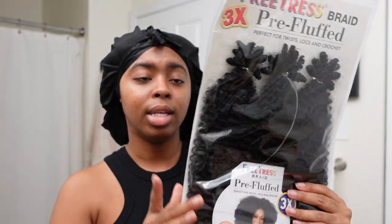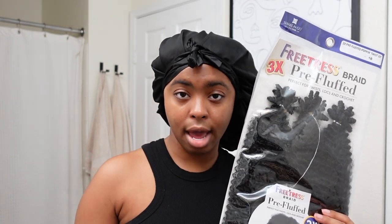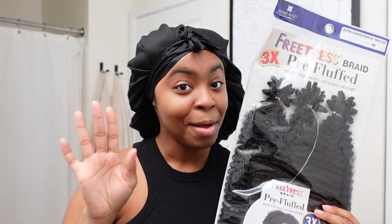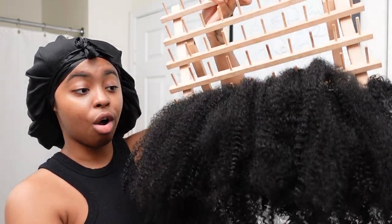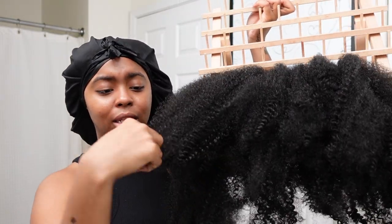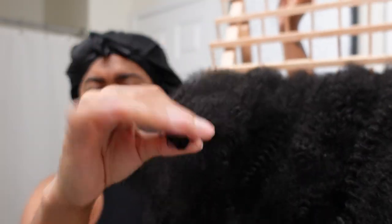I use three packs of hair — because y'all keep asking that question in the comments and I always tell y'all in every single video. I have this rack from Amazon and I've already sectioned the hair out. I basically plucked out the ends because they get real coiled up within one another and we don't have time for that. So let's get started.